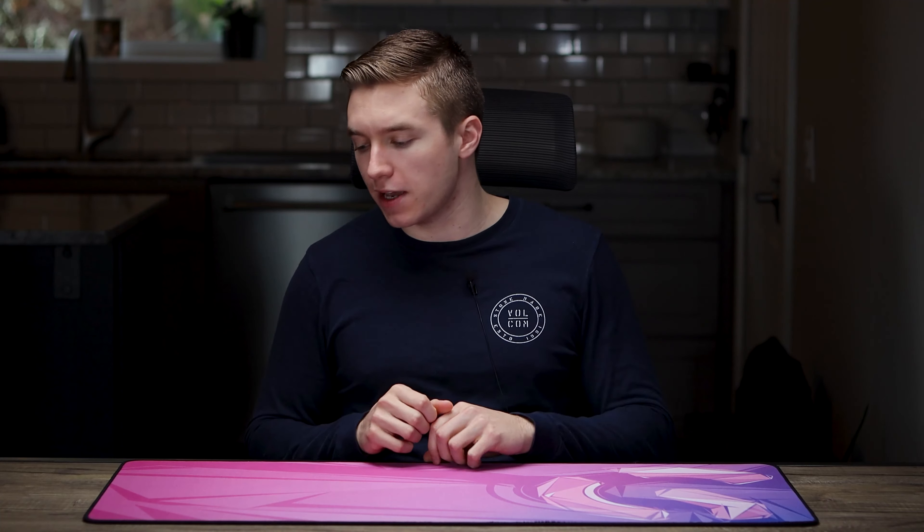I'm a low sense player, so I move my arm a lot. I did find myself reaching the edge of it a lot, but as long as I move it over, there is definitely enough room — it's going to be more than enough for most of you guys out there.